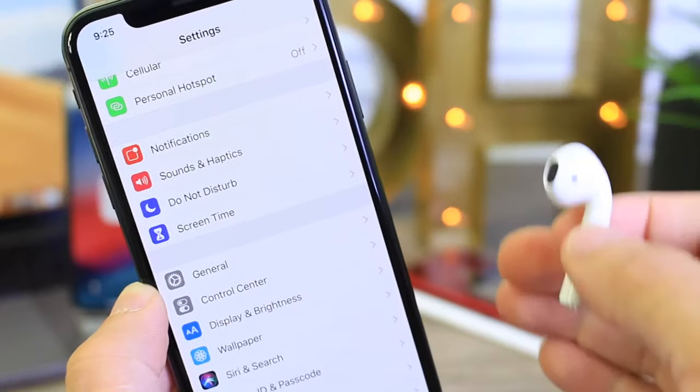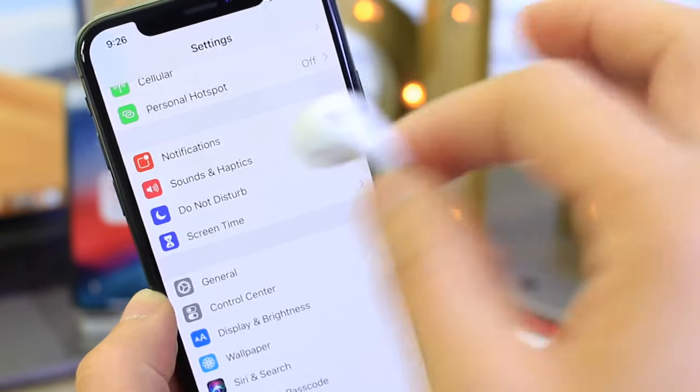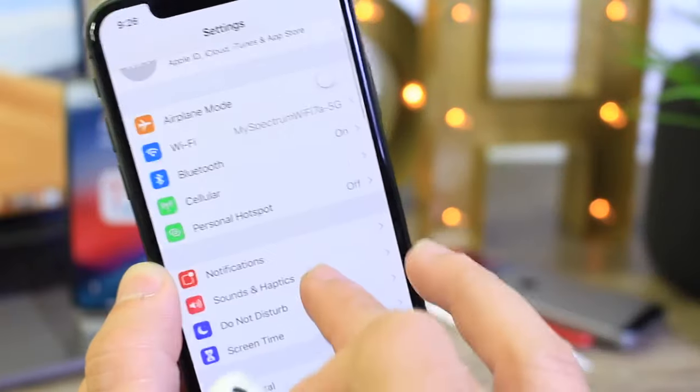I was in my room earlier and the TV in the living room was on, and I turned this feature on and I could hear it. So I'm going to do a test here but first I'll show you how to activate this feature.